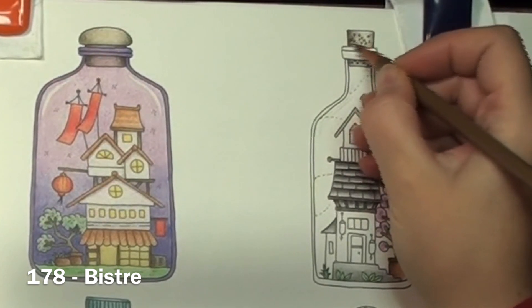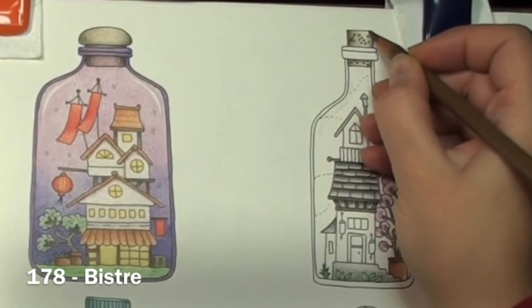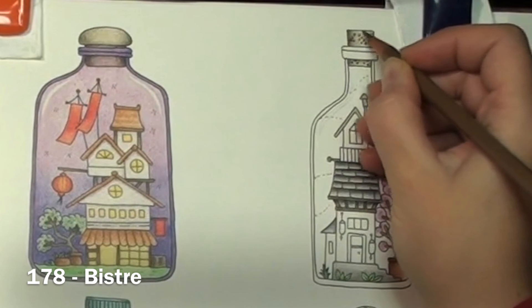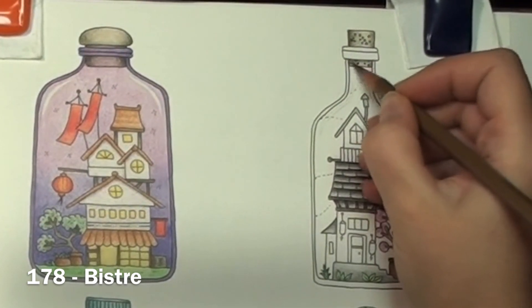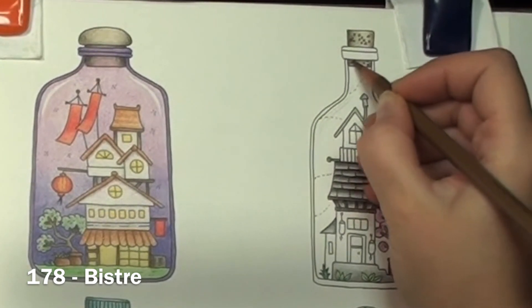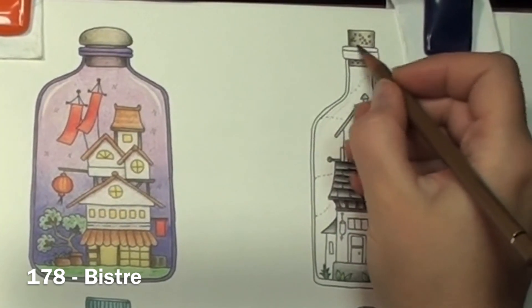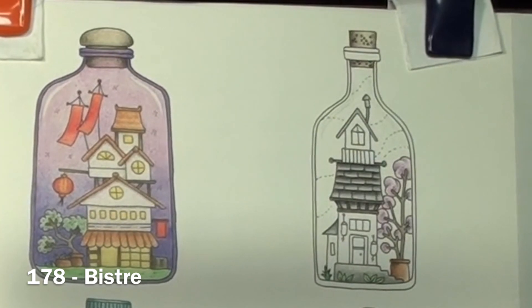Thanks for joining me on this bottle today. Let me know below or on social media if you colored along — I'd love to know how you did. I want to thank you all so much for coming along and joining in with me on this coloring journey. I appreciate all my subscribers and look forward to more of you joining in and coloring along with me. Please like, share, and subscribe to help that happen. Until next time, happy coloring! Bye bye!